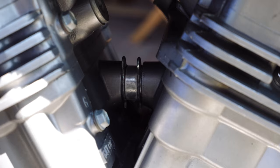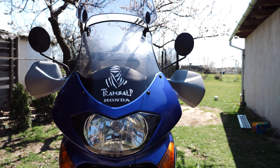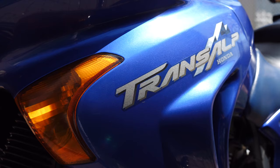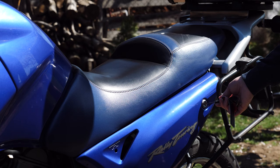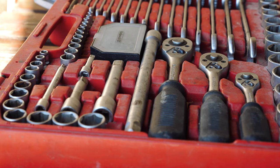Hello guys and welcome to our channel. In today's episode I'm replacing the o-rings between the cylinders on my Transalp 650. Even if the procedure is not complicated, the tank must be removed and the coolant drained out.